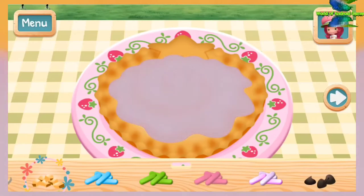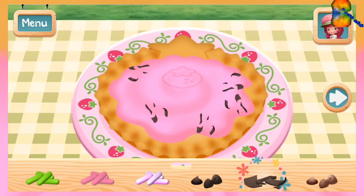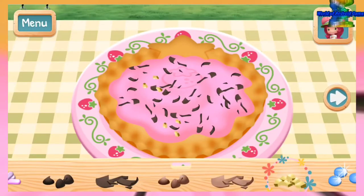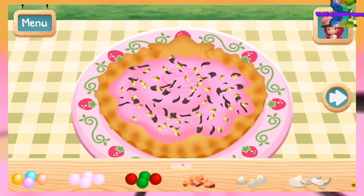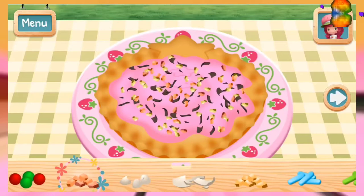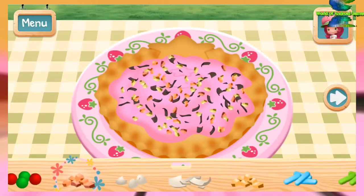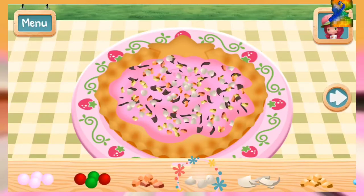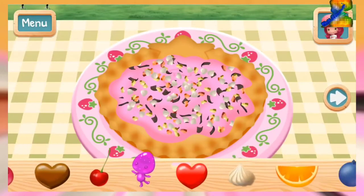Ooh, some sprinkles would be great! Decorate with some toppings and fruit!